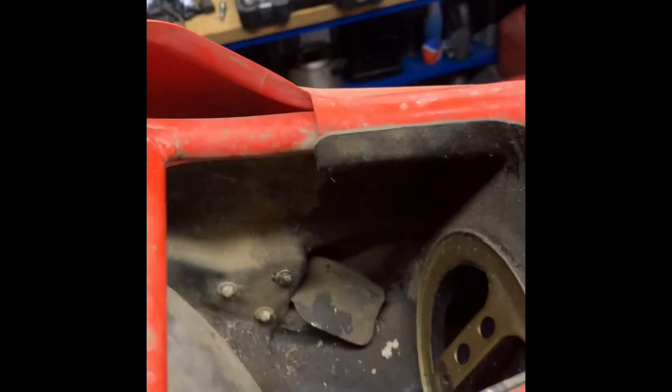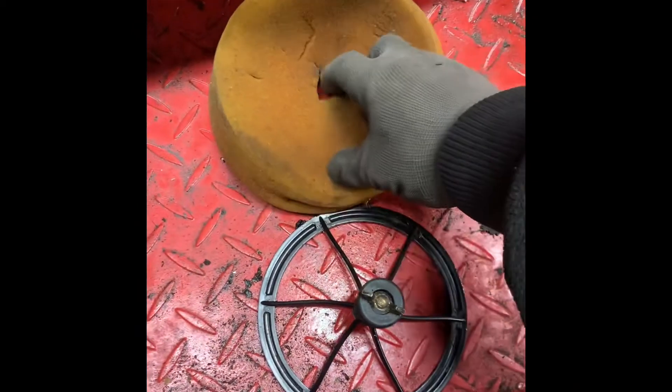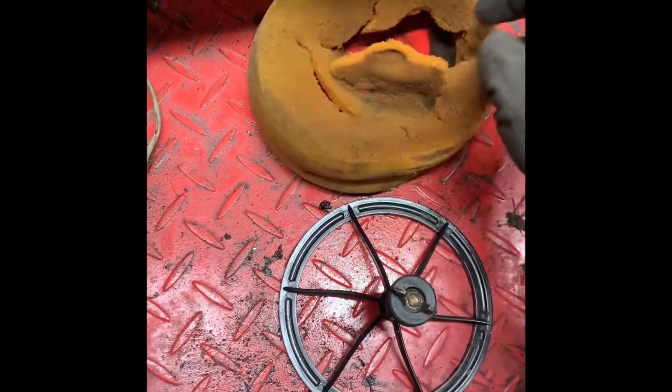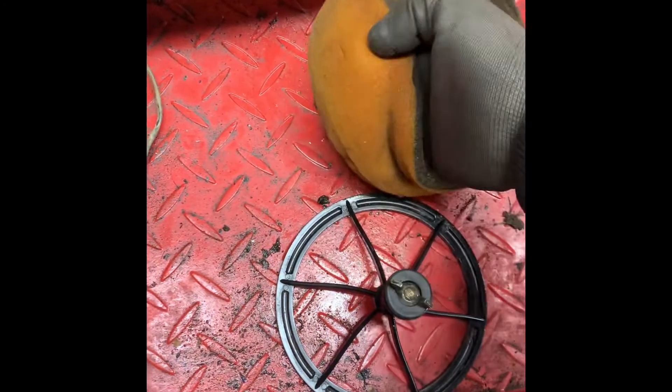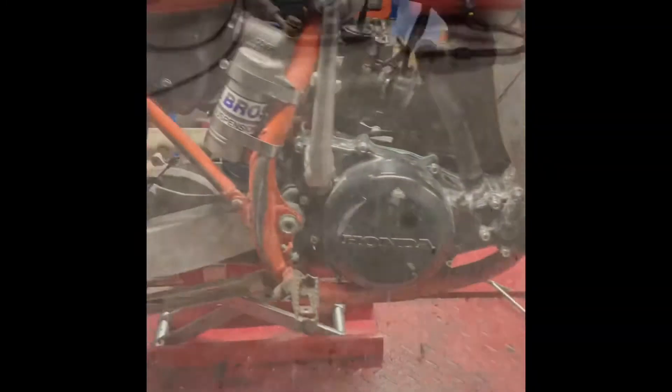I'm just taking the seat off — as you can see it's quite dirty in the airbox. What I always find with these American bikes is the air filters are absolutely knackered. I think the air filter oil mixed with the heat just disintegrates them really, so I always take those out and throw them away.